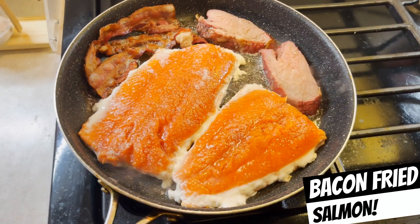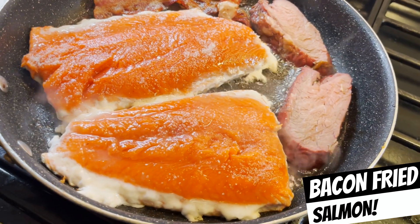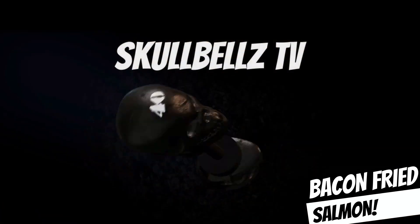What's up, everybody? Today we're going to show you how to sear salmon better and faster in a video that's even faster than that.